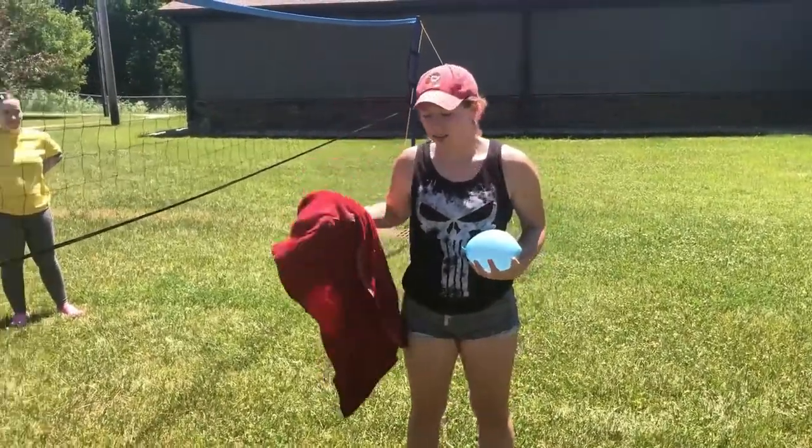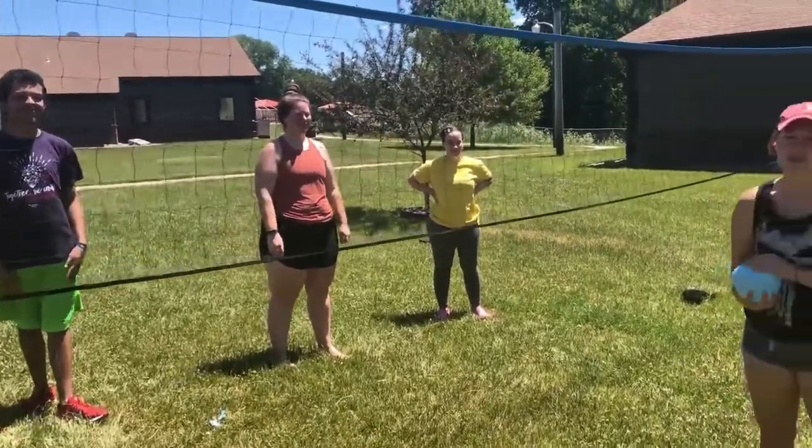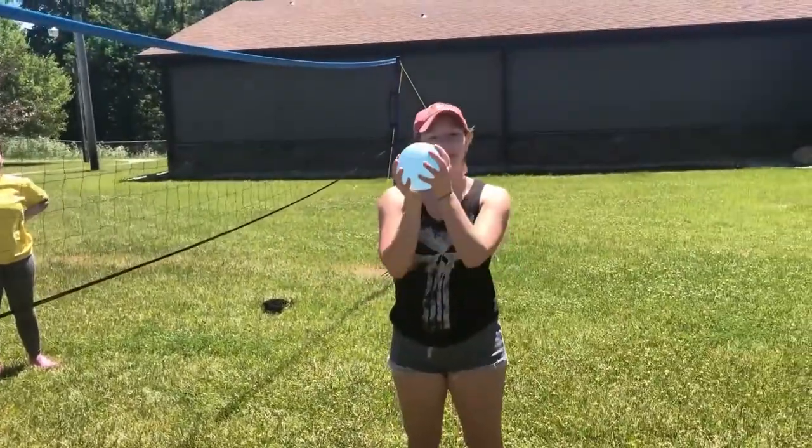And then you'll need some friends. We got some friend camp volunteers today. They love campers as much as we do, so they volunteered their time to come play a fun game.